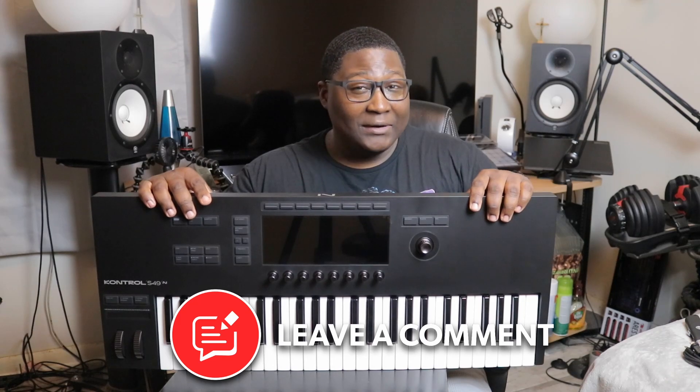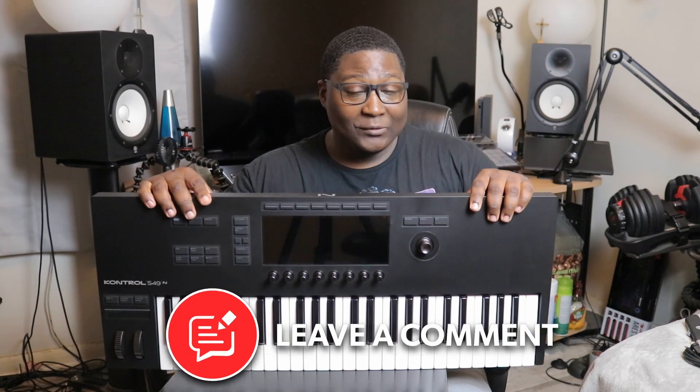You guys let me know in the comment section below what you think. I might put up another video to get a close-up of what the keyboard can actually do — let me know in the comments. Once again, it's your boy Jonathan, signing off. You guys have a blessed one, I love you, God loves you more. Stay blessed and peace out.